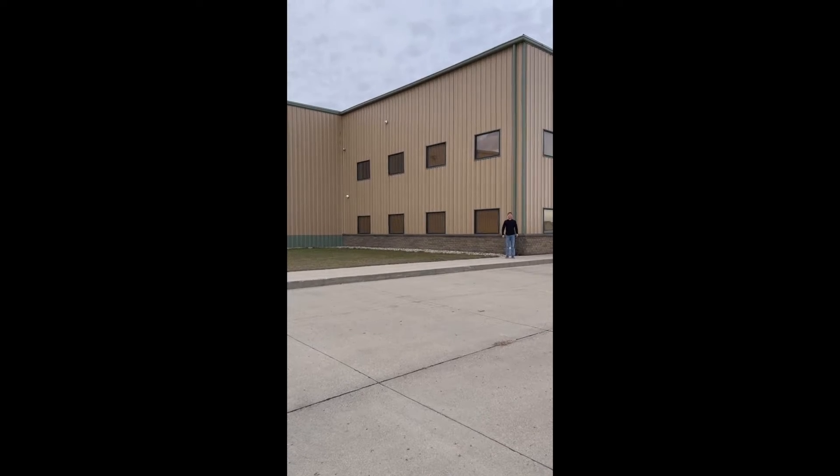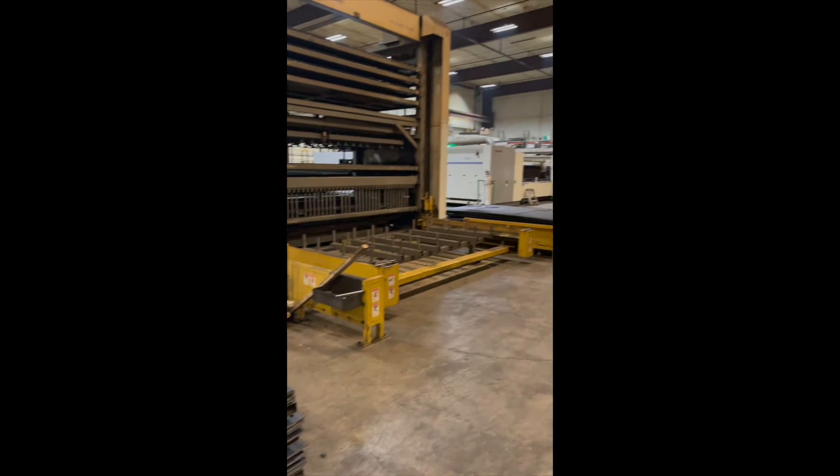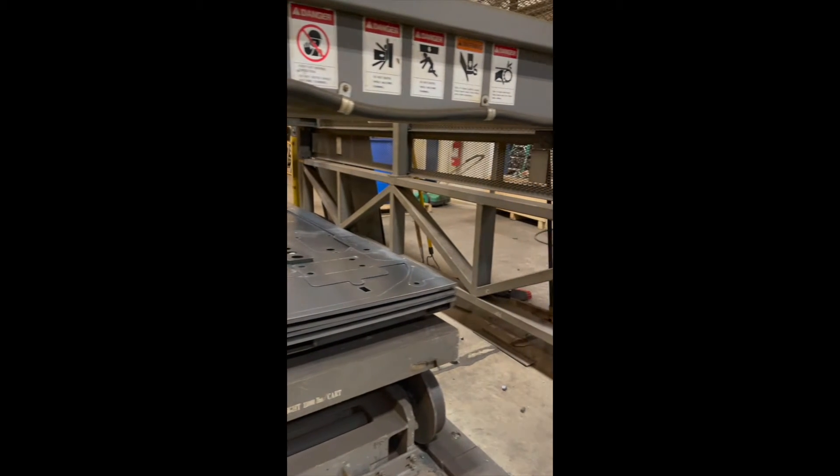Welcome to Chase Steel! Chase Steel along with their sister company West Side Steel are companies that specialize in laser cutting and steel fabrication. They currently utilize a commercial deburring machine that requires the parts to be fed in twice, once for the top side and once for the bottom side of each part. They came to NDSU's mechanical engineering department looking for a machine that could achieve the same quality but in a single pass.